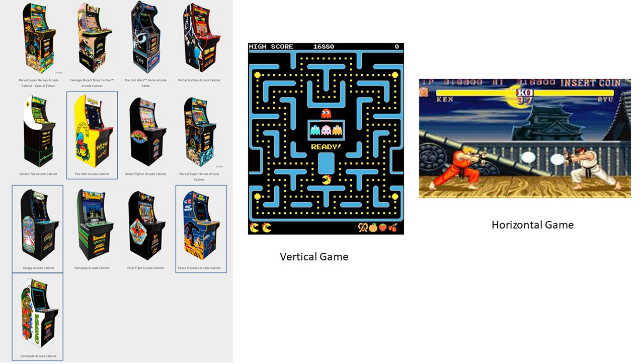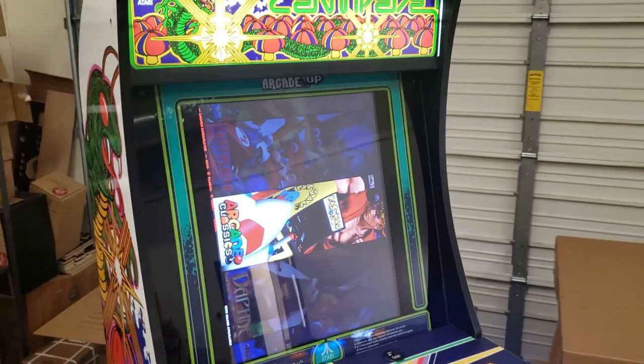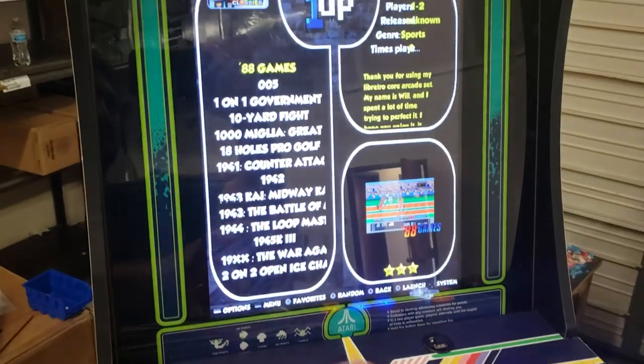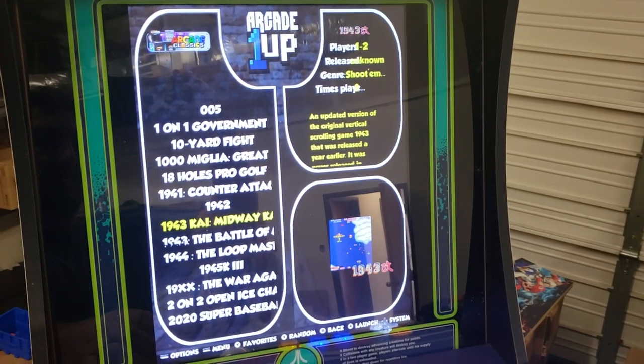Visit ArcadeModUp.com. In today's video, I'm going to talk about the differences between a vertical screen and a horizontal screen across the Arcade 1-Up cabinets, as well as how to take our two-player image that we currently have and convert it over so instead of just working for the horizontal, it can also work with the vertical cabinets too.